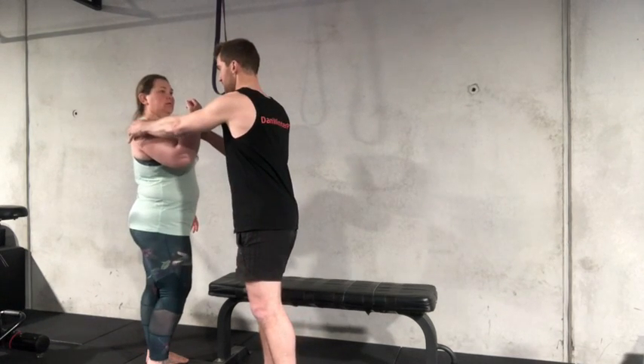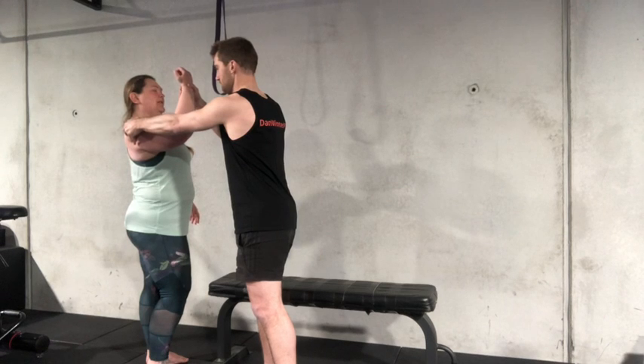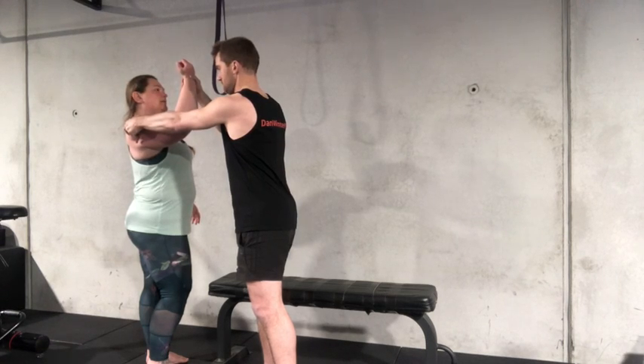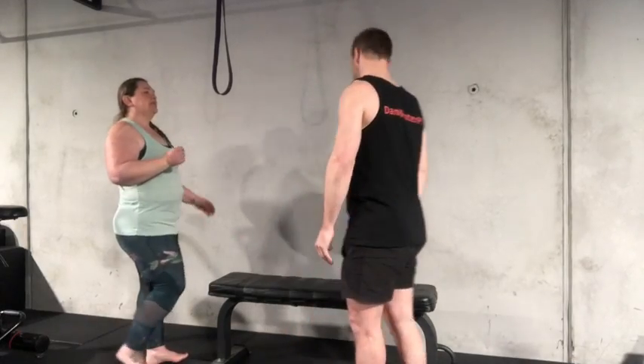Now try and pull your shoulder blade down and back, and see if you can raise your hand a bit further. Probably not on my own, I don't know. You've got more movement, do you think?